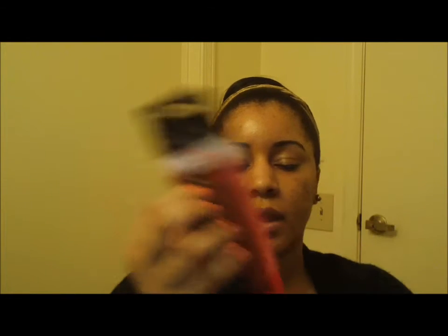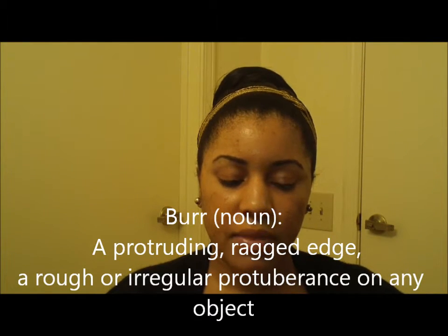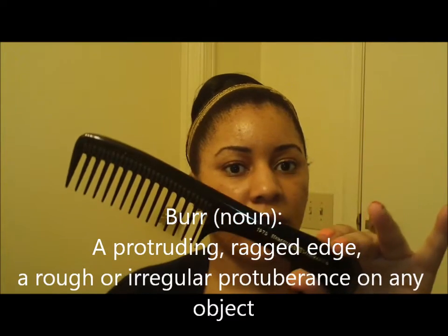I have the packaging the 1975 comb came in and you can see they're 100% hard rubber. They're gentle to hair, handmade and hand-sawed, and guaranteed to be seamless. They're burr-free — I think that just means no catching or buckling of the rubber. The type of rubber they're made from is also very hygienic. These combs are obviously made to last; they are expensive in my opinion for combs.